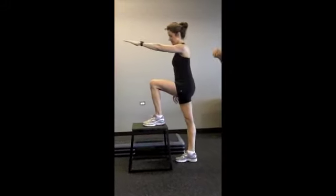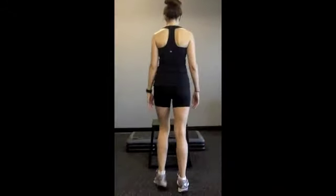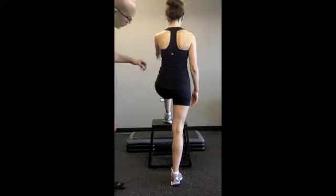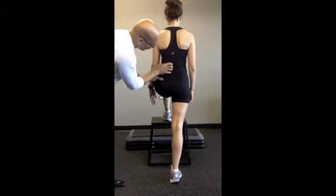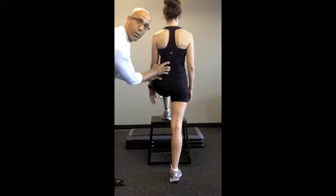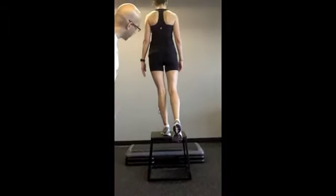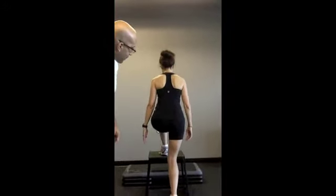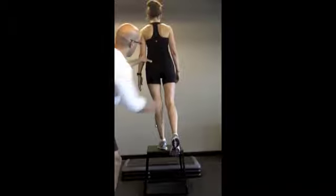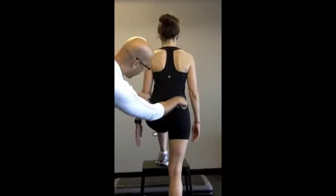Let's turn Melissa around so you can see what's really happening from the back. Same leg. Again, you see when Melissa goes into this pattern, she goes into posterior rotation, lumbar spine flexion, and rotation. Go ahead and step up, Melissa. You see that unleveling of her pelvis — she doesn't get level until she's all the way to the top. You can see that unleveling of her pelvis.